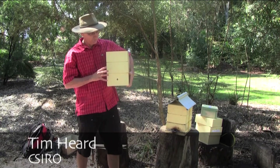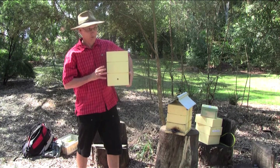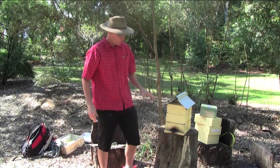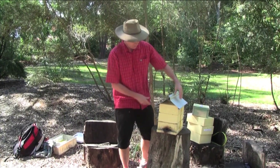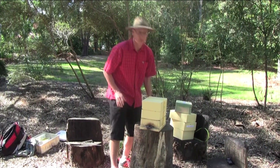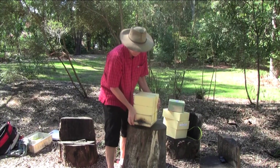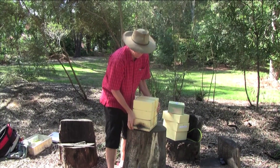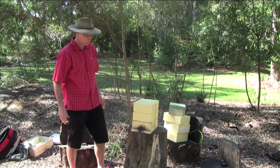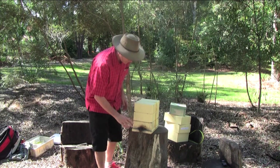We're going to use this empty hive to split a full existing one. This hive is full - it's been here for some time now and it's reached an excellent splitting weight. I can tell that by picking it up, or you can use a set of scales to determine the weight. The bees are very active at the entrance as well.